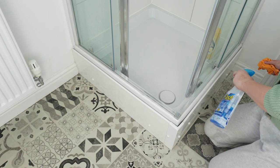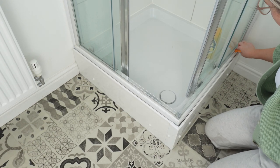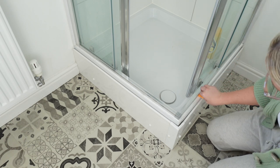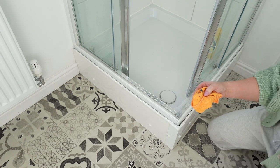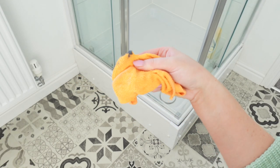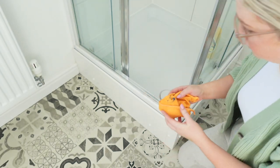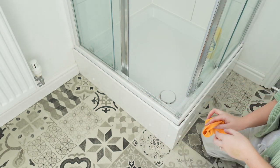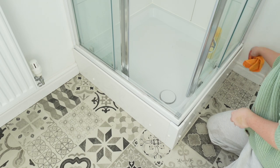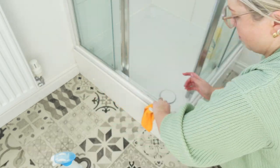Now I've moved on to the shower and I just want to work on the outside of the shower, because this is where the dust, lint and bits that come off the towel love to gather. You can see all this dark, dusty, fabric-linty stuff — I've just wiped down the sides and I'm going over them with a cloth to gather it all up and leave it nice and clean and shiny and fresh.